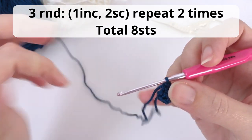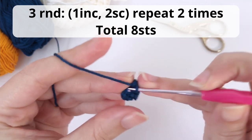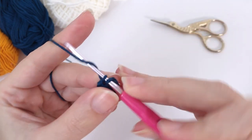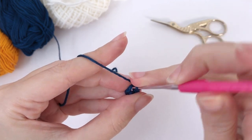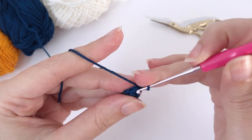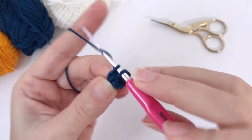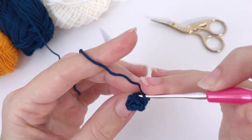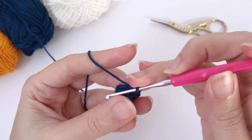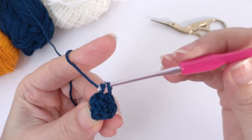For round number three, you work one increase and two single crochet. Repeat two times and you should have eight stitches at the end of this round. Let's work together: one single crochet here and another one because it's an increase, then one single crochet and the next one — first repetition is done. Now for the second repetition: one increase here, and one single crochet and another one. Done with this round.